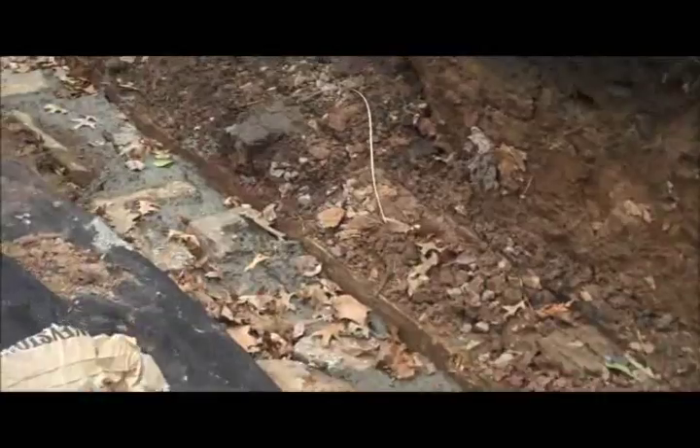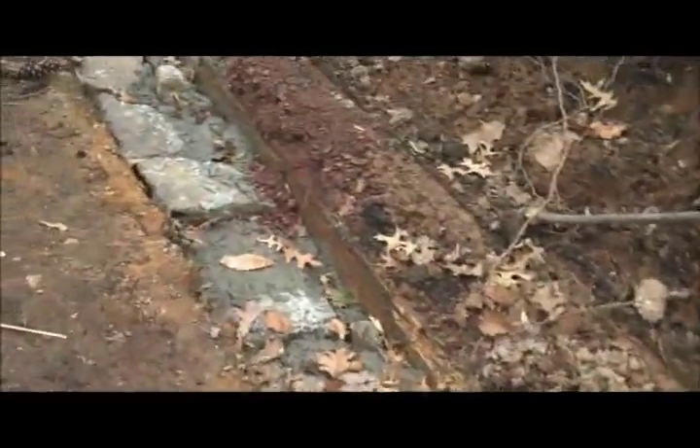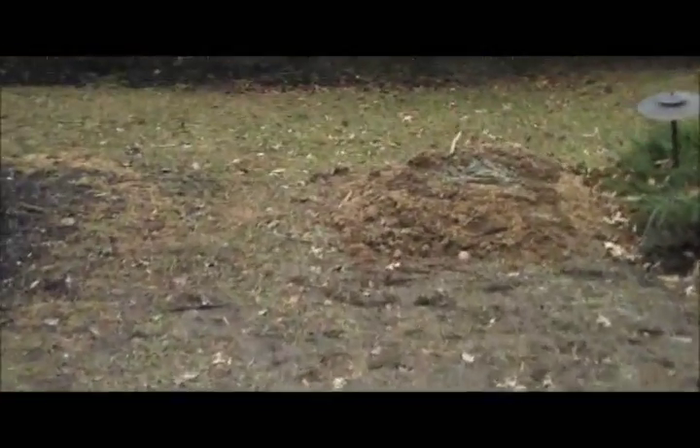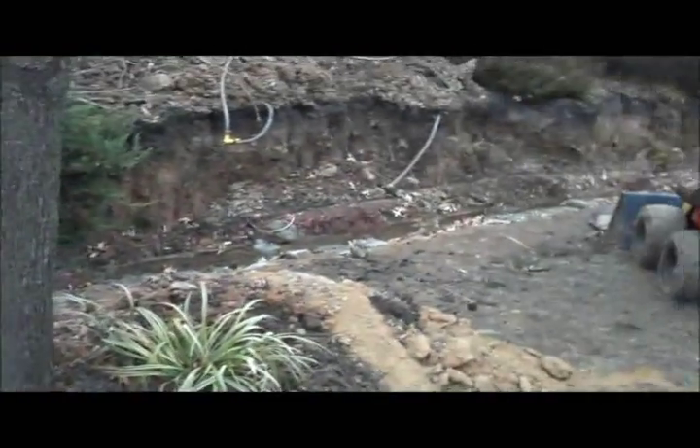What we're going to do tomorrow is add the drainage behind the wall and tie in with an existing pipe below grade in this area over here, so you can see that too, and we'll be back tomorrow with another update.